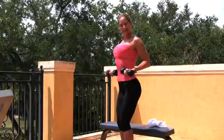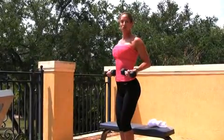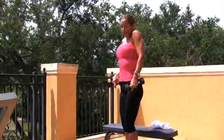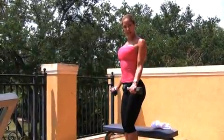Remember — butt always out, abs in. This is my super woman walk. You see my imaginary cape flowing off my back. Every time you guys work out, do the super woman stance. Butt out, abs in tight. Shoulders up and back rolled down. Elbows locked in.